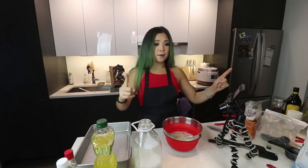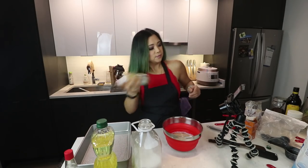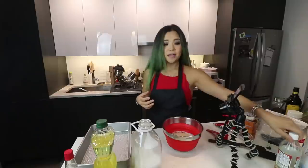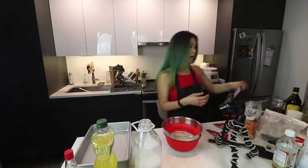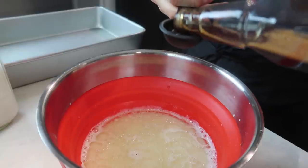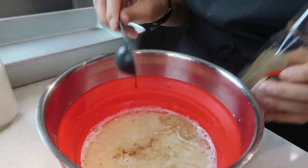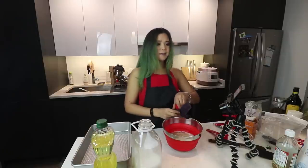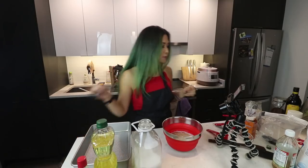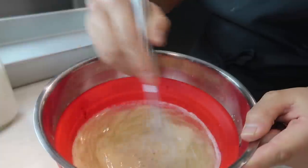A quarter cup of lemon juice or apple cider vinegar — I've got some apple cider vinegar. One tablespoon of vanilla extract. Did I ever tell you I used to live in Italy? I probably mentioned it about 15 million times. Those were the days — I gained like 12 pounds. It was great. I was not vegan at the time.